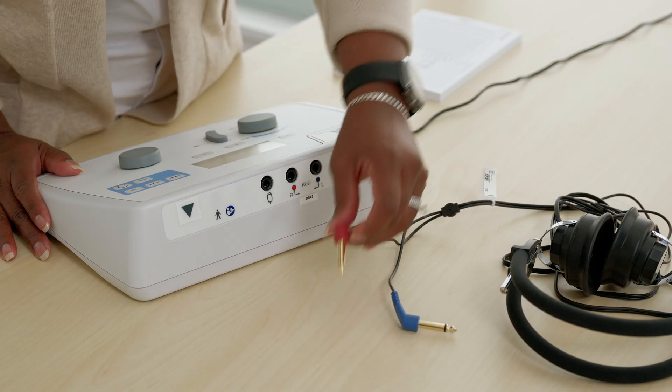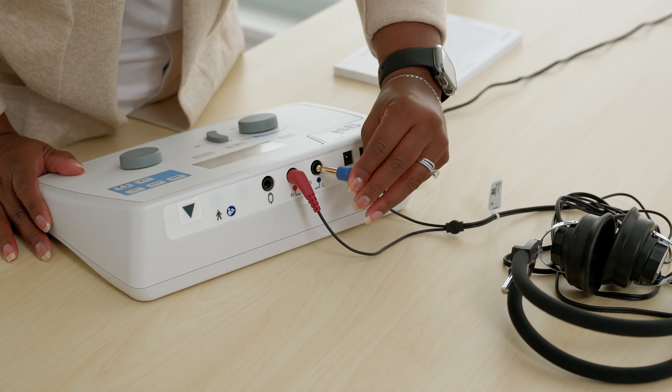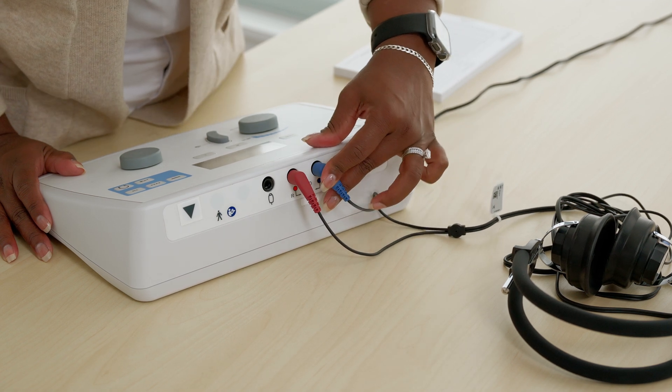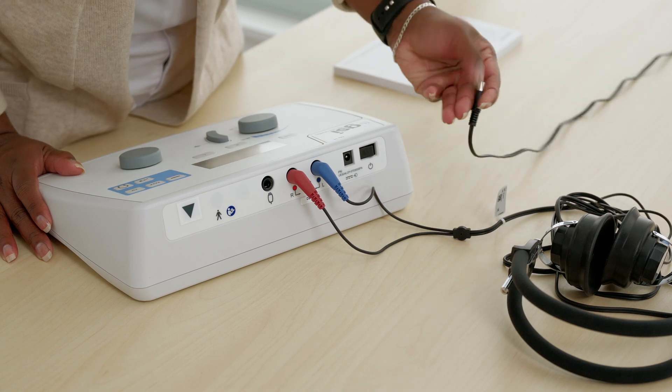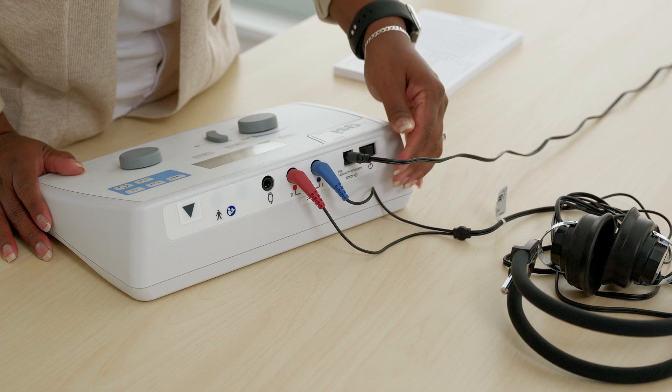To set up the GSI 18 for testing, first plug the transducers into the back of the instrument. Make sure to plug the red right earphone connector into the jack labeled R for right, and the blue left earphone connector into the jack labeled L for left. Then plug in the power cable or ensure that batteries are inserted into the battery compartment on the bottom of the device. Next, power on the instrument. Finally, make your signal selections and you are ready to test.